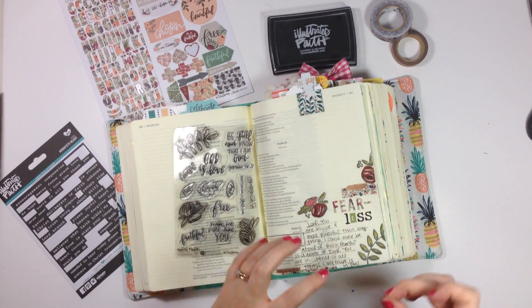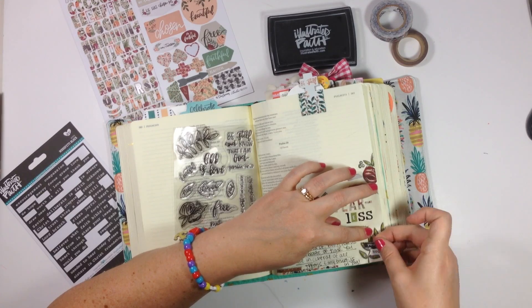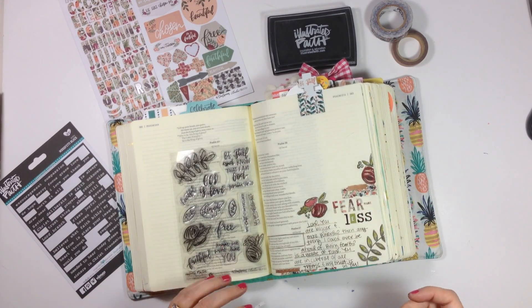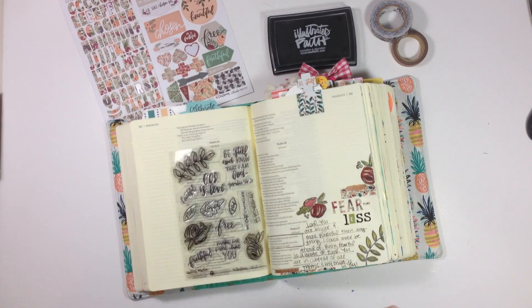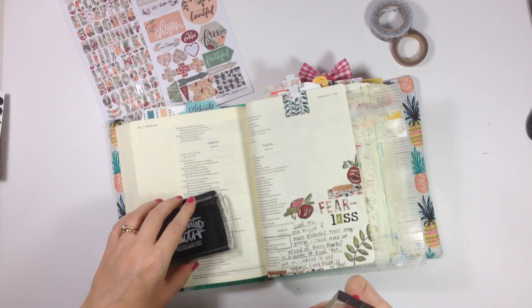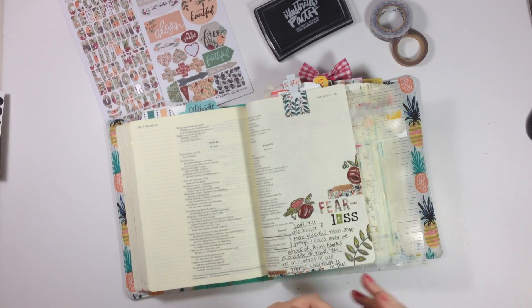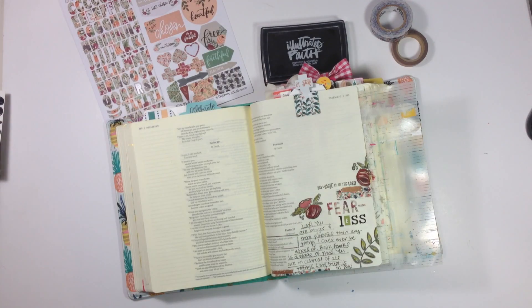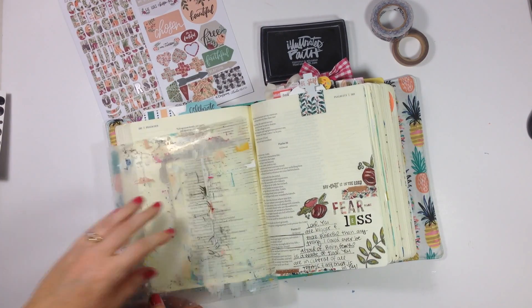Instead I decided to use a stamp in this set that says 'My trust is in the Lord.' I rubbed it on the back of my hand since it's a new stamp to get it a little bit dirty, and I wiped the excess ink off the block. I got a lot of stray ink on the page, but I just put that along the top.